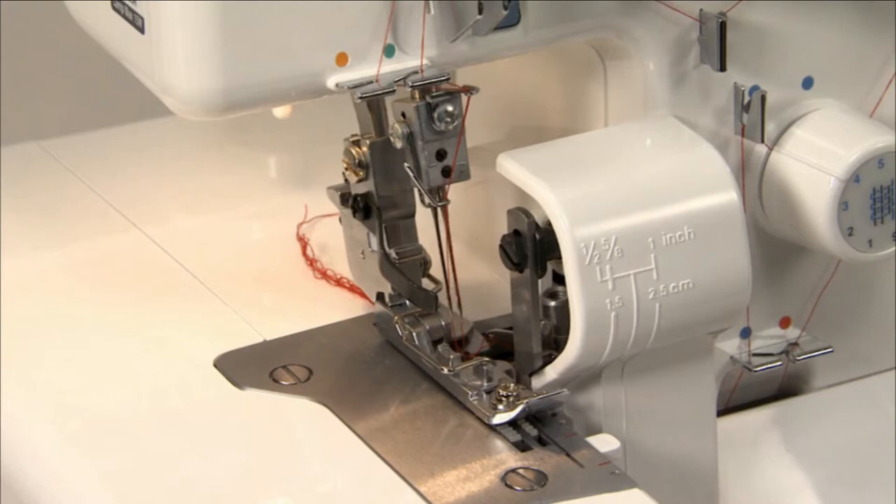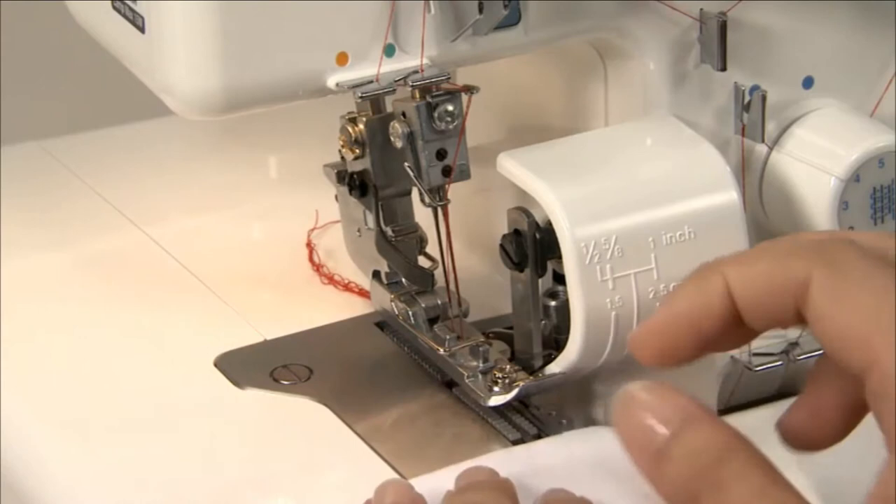To keep seams from coming apart, secure the beginning and end of each seam. Here, we will explain how to tie off the end of the stitch with the overlock sewing machine.